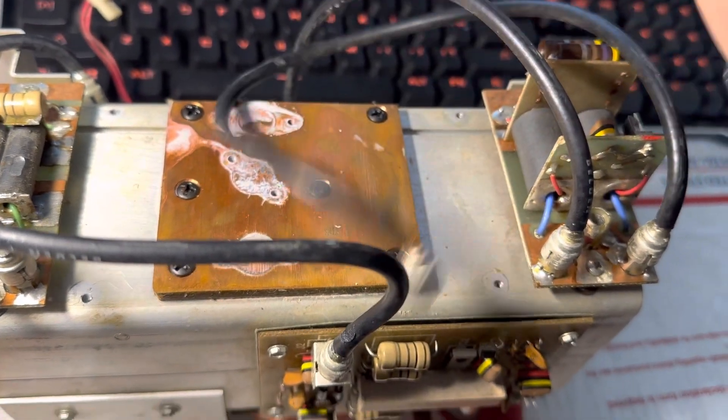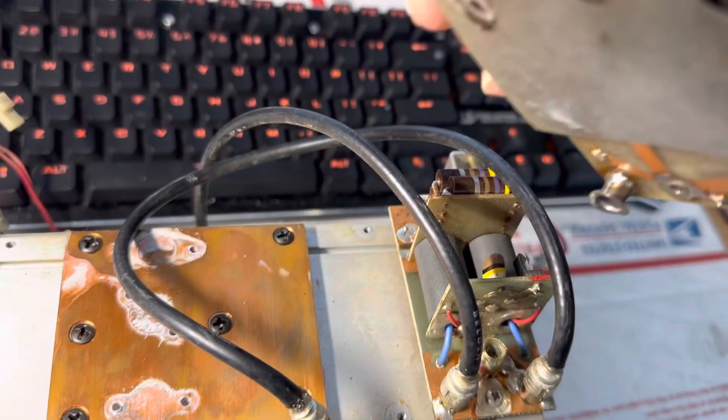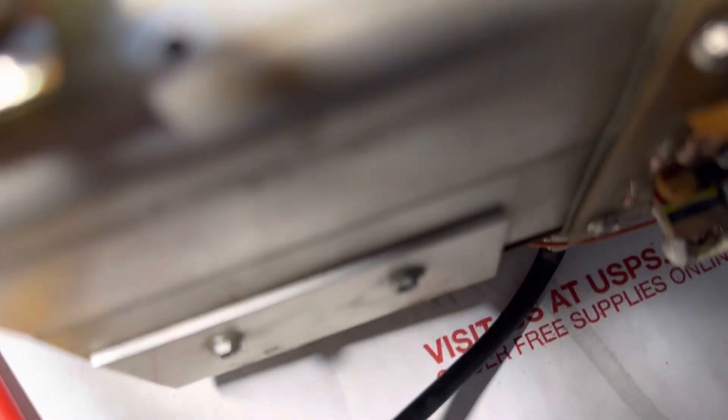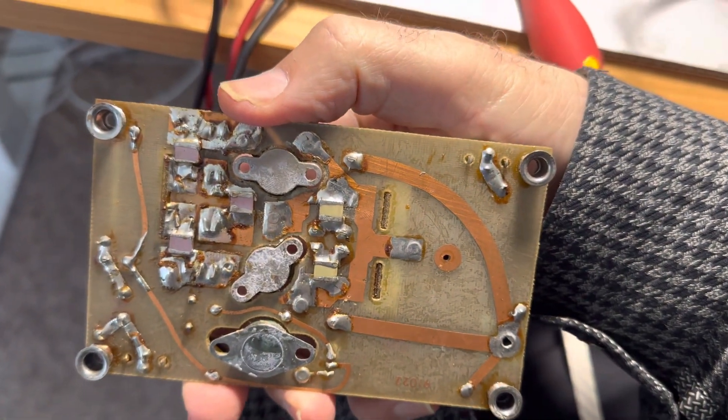You'll see that there's a copper heat sink down there and a little baffle board here that you can take off. There it is. And then you're dealing with the bottom of this thing and the transistor.